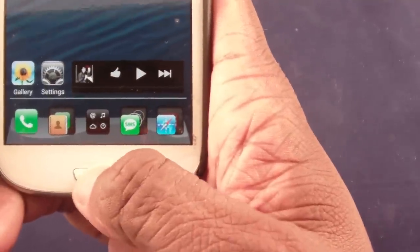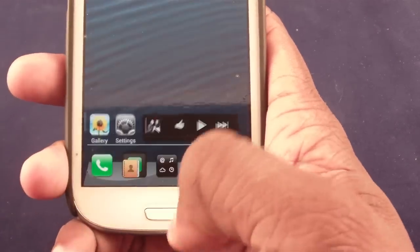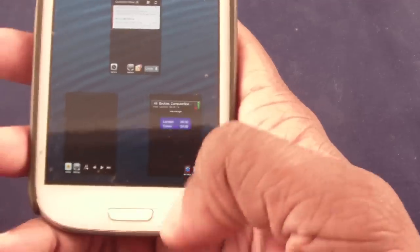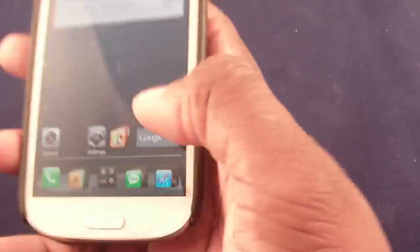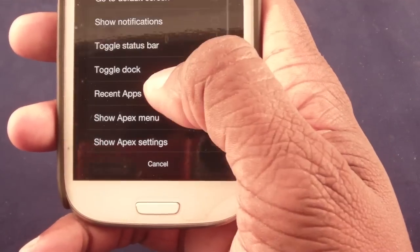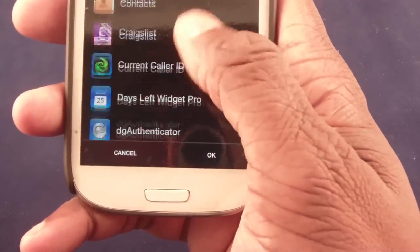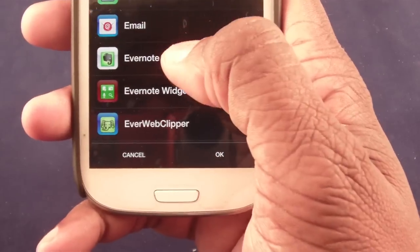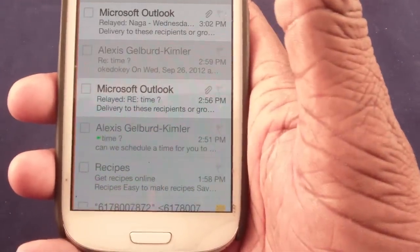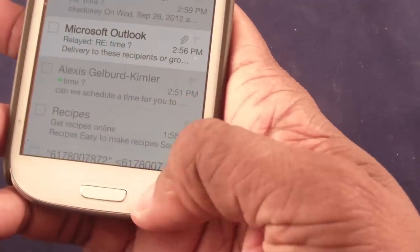Under behavior settings, I can change what happens when I hit the home button — for example, it can take me back to a screen or go into a preview mode where I can pick which screen I want. I can also pre-program swipe gestures: swipe up, swipe down, swipe left, swipe right. For example, I set swipe up to go right into email. So there are four programs I can jump into directly, without extra steps.